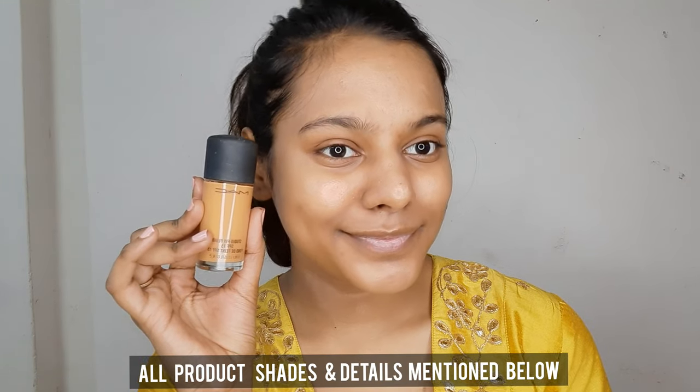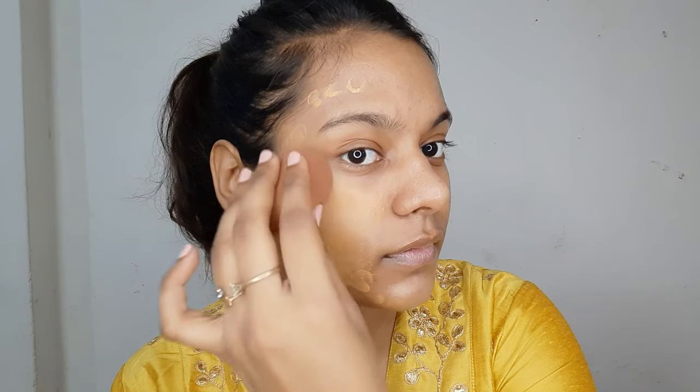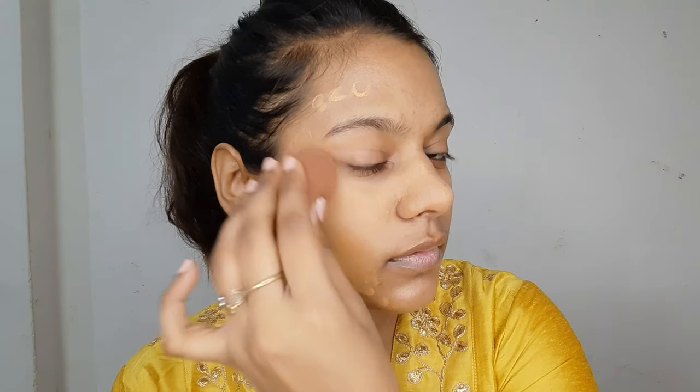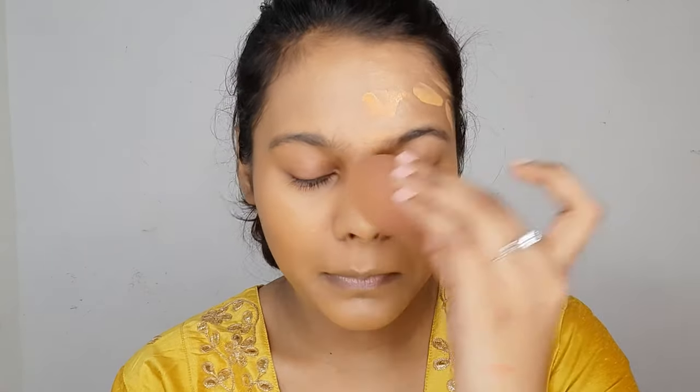Moving ahead towards the MAC Studio Fix Foundation, I'm going to dot it out and blend with a beauty blender, just dabbing and blending. The shade match is quite good — this is in the shade NC45. This product does oxidize a little bit. The coverage and the way it sits on my face is something I love; it is very comfortable and blends beautifully.